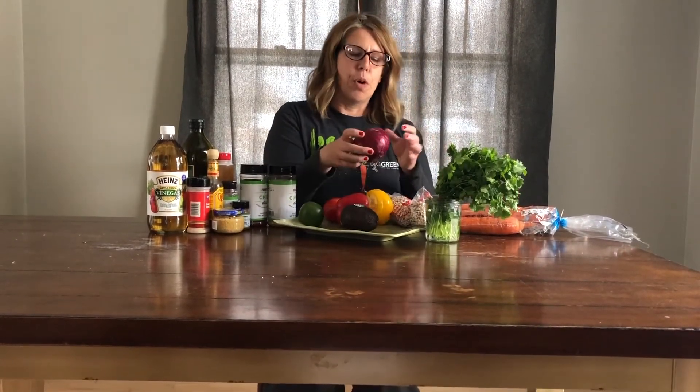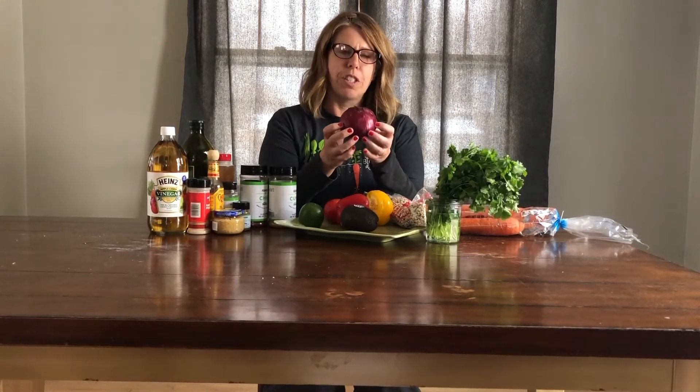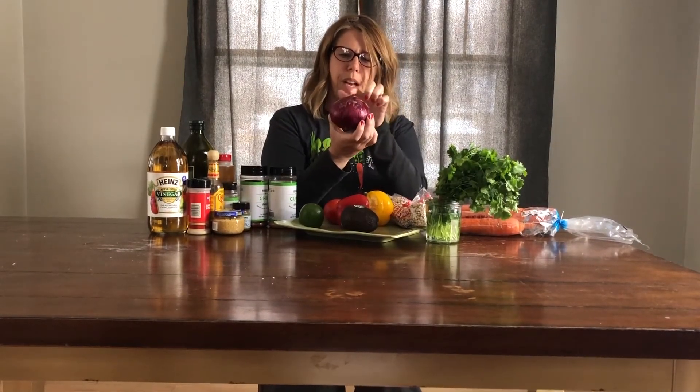I also need a stem, and it might be surprising to know that an onion is actually a stem — it's a part of the plant that functions as a stem even though it grows underground. Garlic is actually the same; they function as stems. The root of the onion plant is actually these little hairs that grow at the bottom.